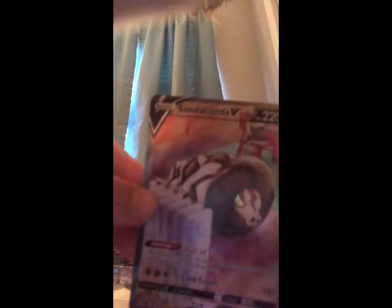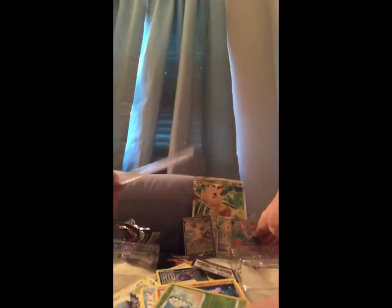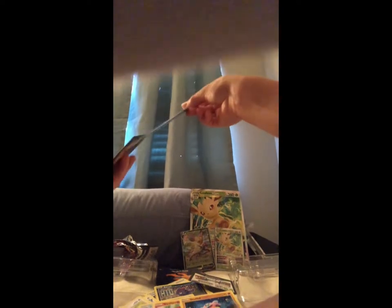And we have a Sandaconda V! This is very cool for me since this is actually my first time getting two good cards in one huge pack like this. I've opened two packs and I've gotten these two already.